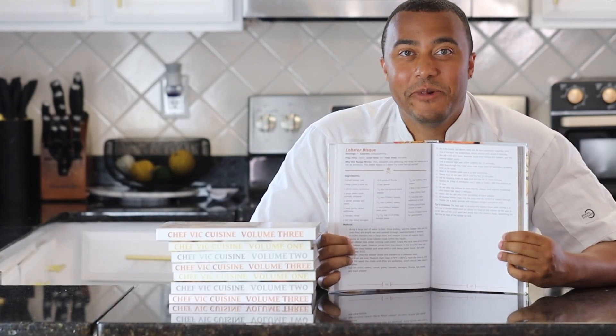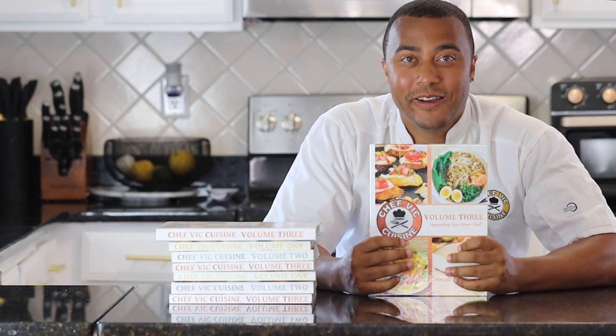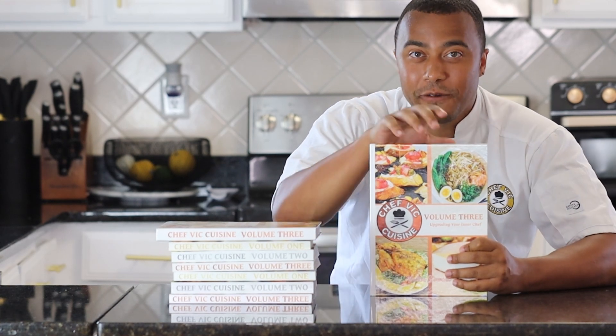As always, this recipe and many more can be found in my cookbook, Chef Vic Cuisine Volume 3: Upgrading Your Inner Chef. That's available on Amazon — I'll be sure to leave a link to that in my description box. And feel free to click the pop-up on your screen for more information on that as well.